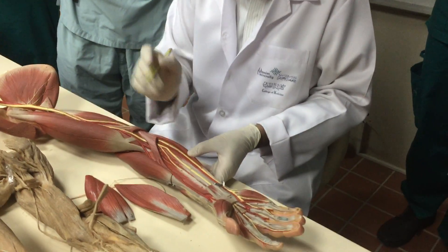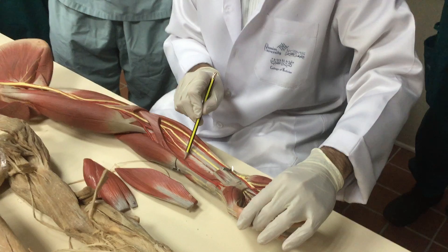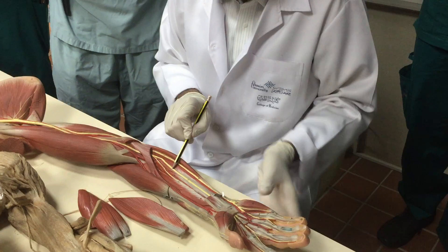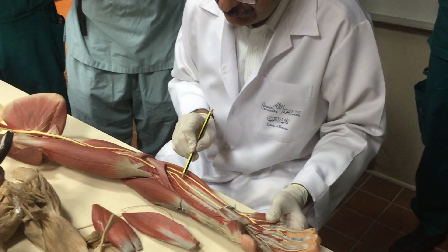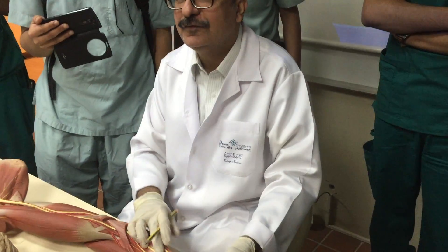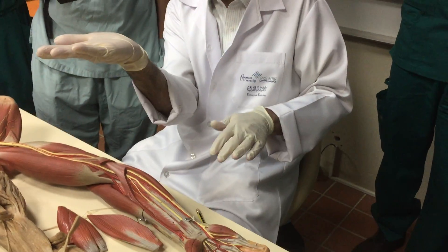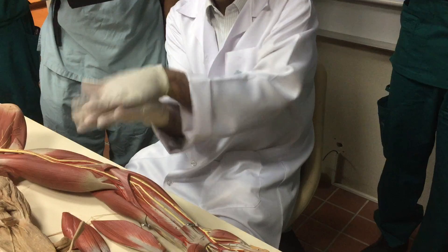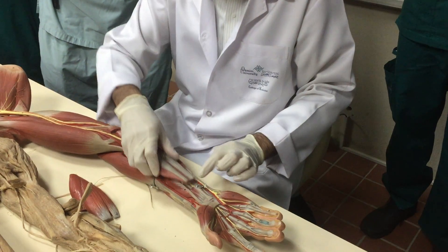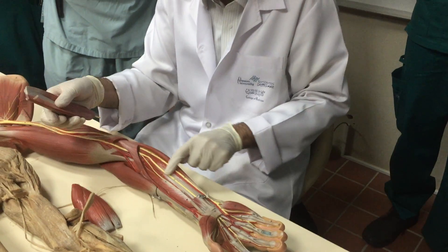You must see two deep muscles: one for the thumb — flexor pollicis longus — and one for the digits — flexor digitorum profundus. Here is a nerve on the muscle. The median nerve crosses between flexor digitorum superficialis and profundus. Here is the nerve, here is the profundus — between them is the median nerve.